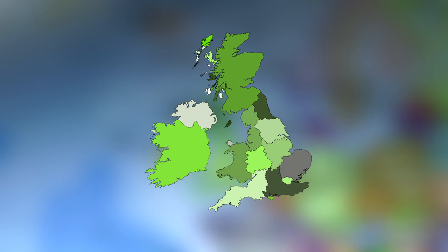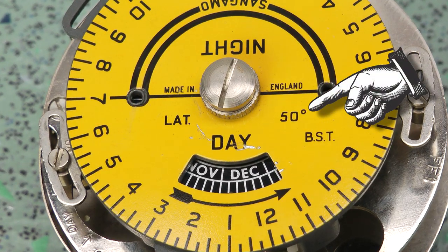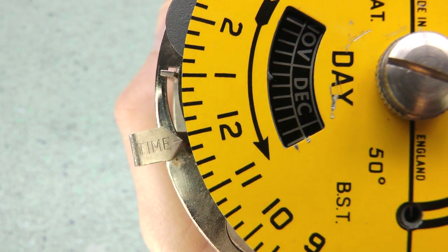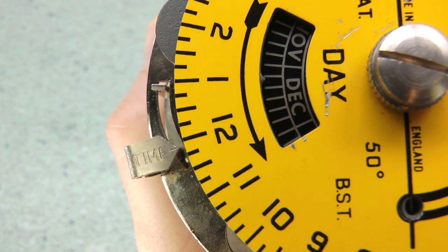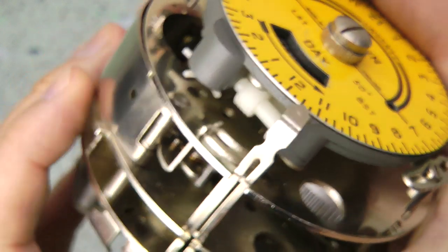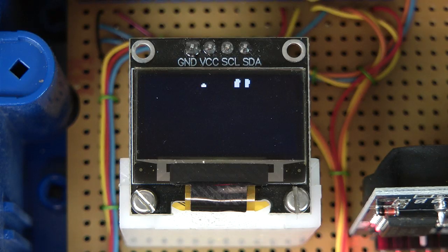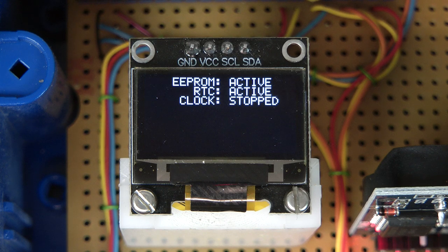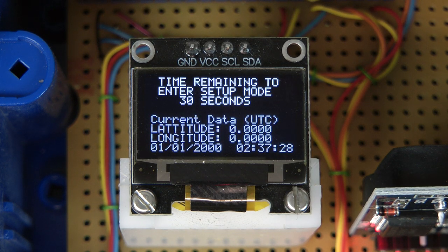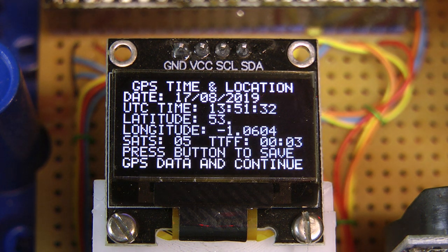To calculate sunrise and sunset times, you need to know where you are on the surface of the Earth. With the mechanical timer, latitude is pre-programmed by the cams into one of four zones of the UK — this is the 50-degree model, with 52, 54, and 56 also available. On the mechanical timer, the time of day is set simply by rotating the dial, and the time of year by advancing the little wheel underneath. On my electronic timer, both time and location are collected once during setup from a GPS receiver and then stored.